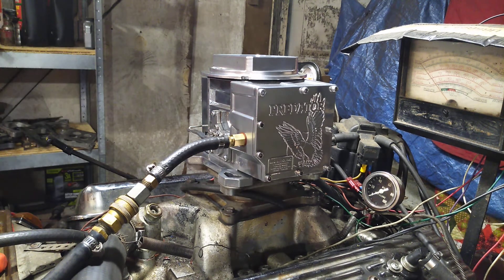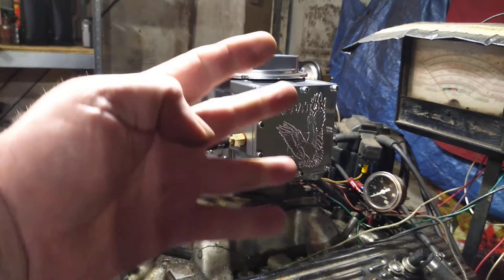Russell, thank you for letting us rebuild your carburetor here at Carburetors and More. Our number is 832-221-4007.